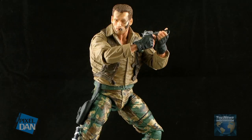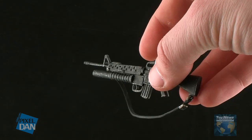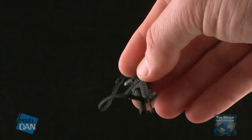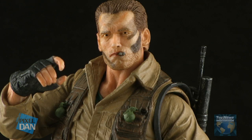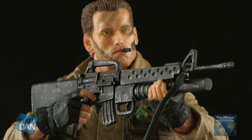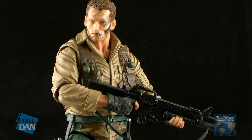That's going to allow you to get some really great poses out of this without compromising the sculpt. Dutch also comes with a slew of accessories for fighting off those predators. First up is this larger rifle. It's got great detail and a really nice paint job, and it's also got a softer strap, which will allow you to strap the gun over Dutch's shoulder, or pose him with it either two-handed or even one-handed. The right hand on the figure has a finger sculpted for the trigger, while the left hand is molded more open so that he can hold the front end of the gun.